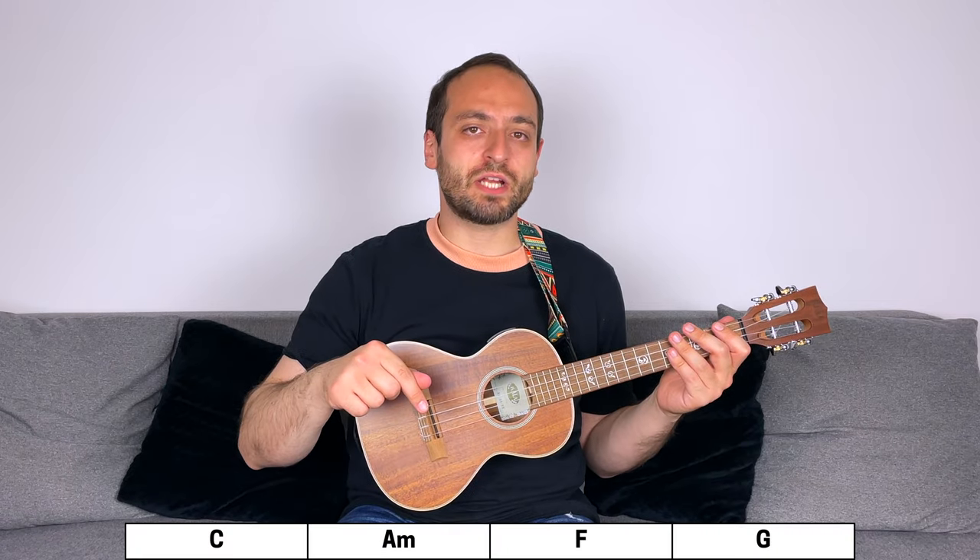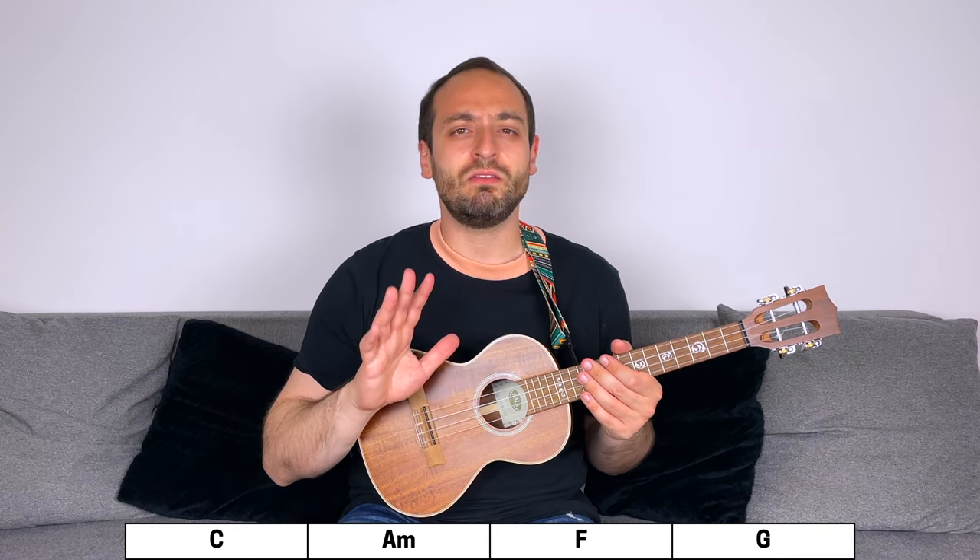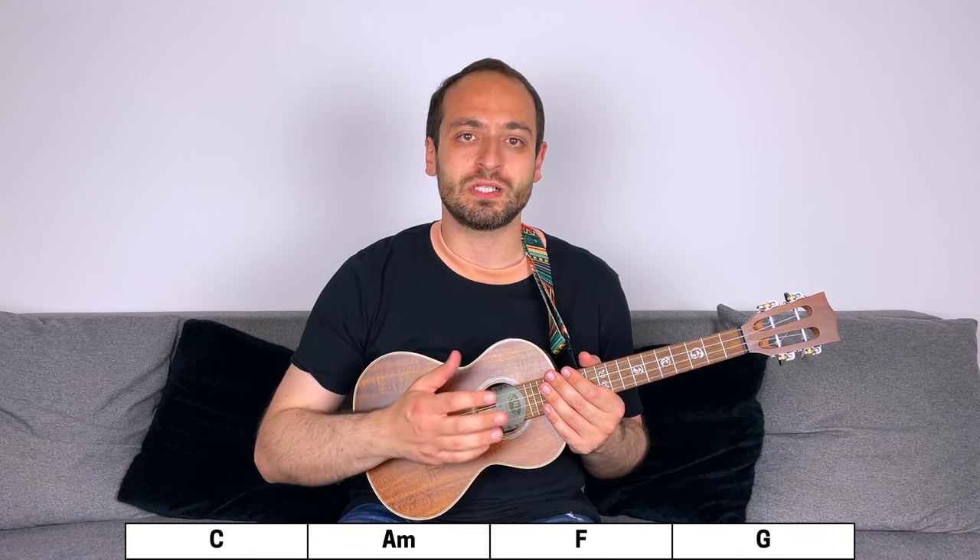This is the chord progression for the chorus, which is basically the same as the one for the verse, but this time you repeat it twice. The first time you play it, simply follow the strumming pattern you just learned. For the second time, you have a few options. First of all, you can just use the same strumming pattern for the entire chorus. However, in the original recording, they just strum the first chord, C, once, and then don't strum anything else. Something else you could do — and that I'm actually going to do — is to strum once for each chord.